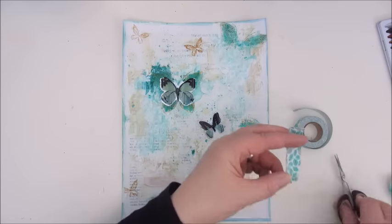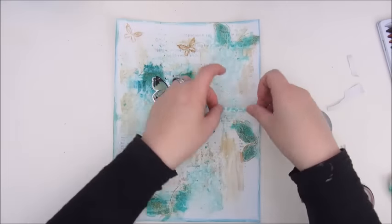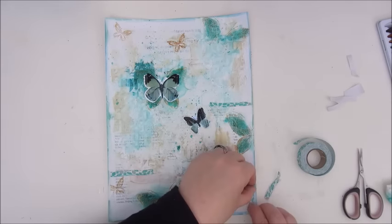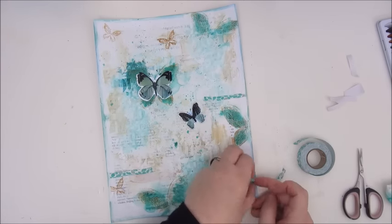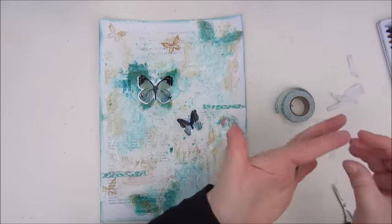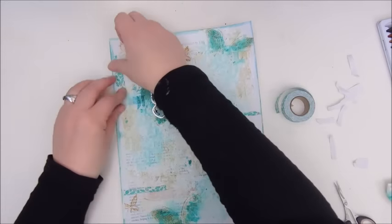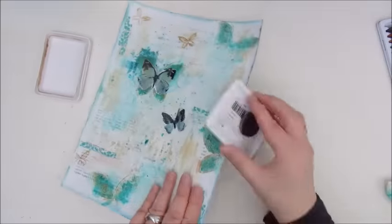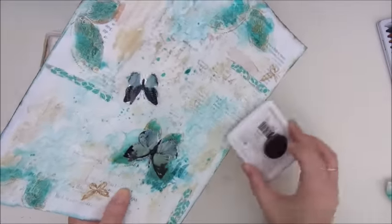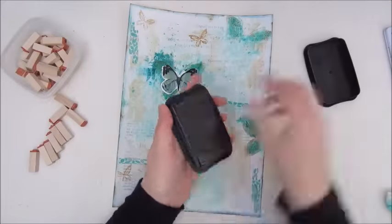Adding some tape again — this is a fabric tape and I thought the pattern would look very nice on my page, so I just cut down a few pieces and tear them in half. Then I'm giving my page a few more accents of color and pattern, and here I am inking the edges again with the archival ink in coffee, trying to make it look a bit more distressed and grungy.